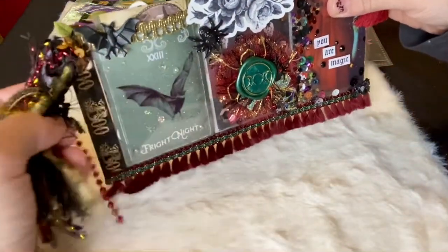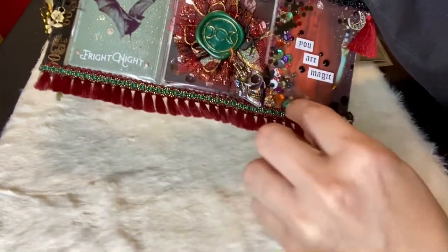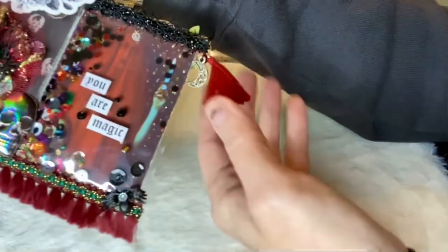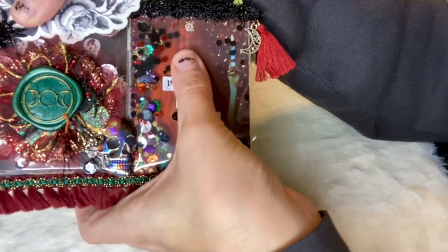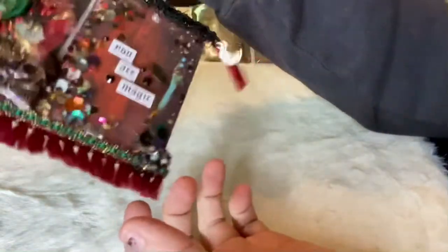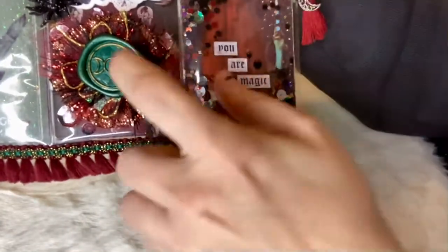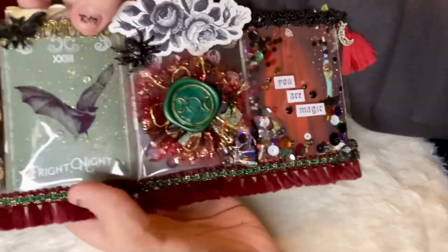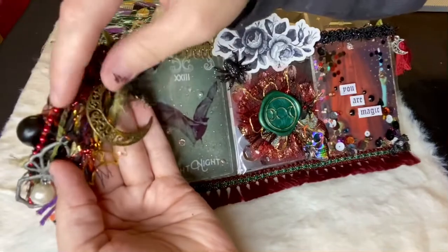Look at these dangles off to the side — a lot went into this. There are some little sequins and a little spider over here, and a little tassel with a moon, and it says 'you are magic.' I love that she put it on the outside to add texture. There are some little crystals on the outside, and the inside is a shaker! We have a little skull and a little rosette with a wax sealer for letters.